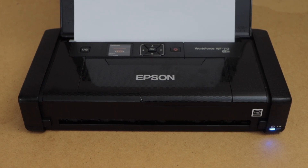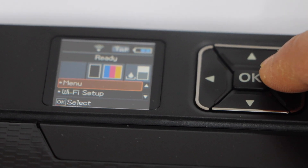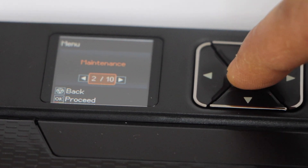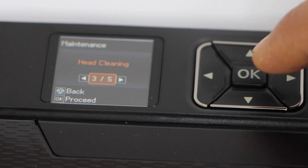Load some paper in the paper tray and go to the display panel. On the display panel, click on the menu, then scroll and select maintenance. Now look for the head cleaning and press OK.